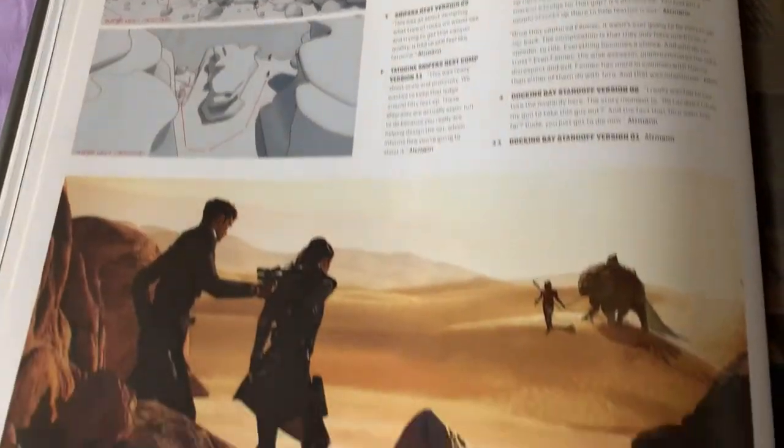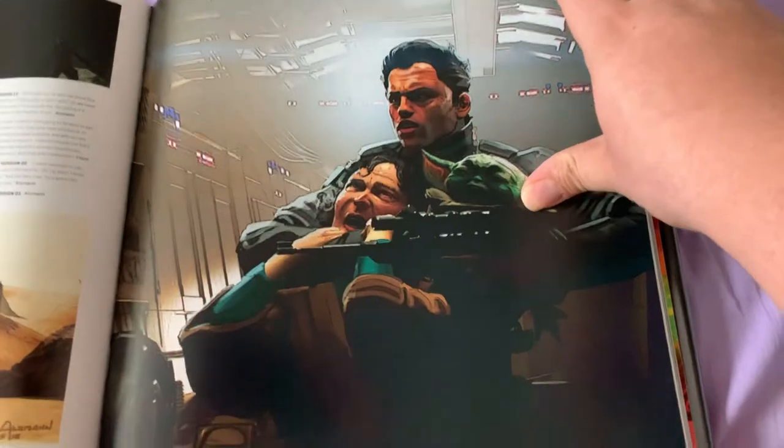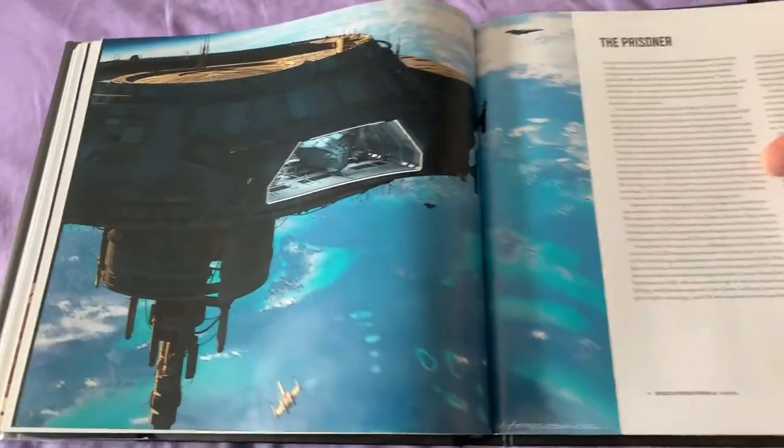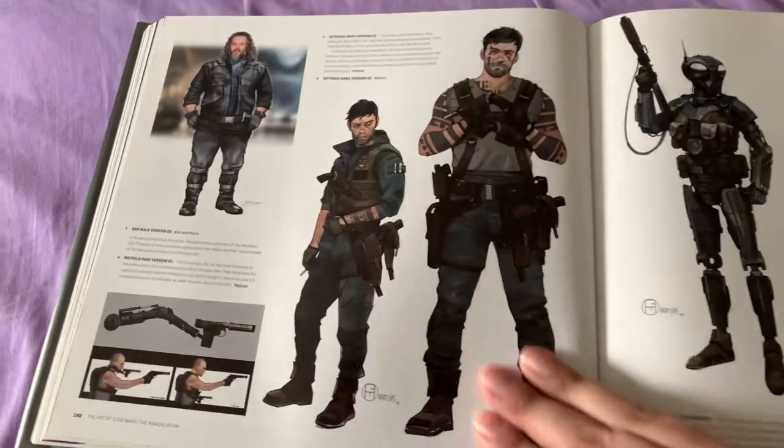I really do like how they expanded on this. They give you layouts for all locations, and they give you amazing detail work on everybody in here.